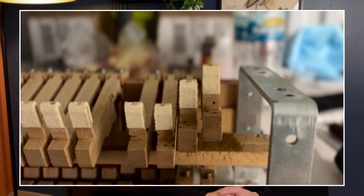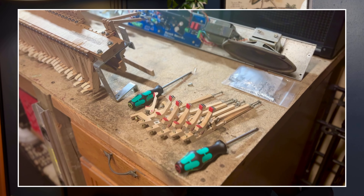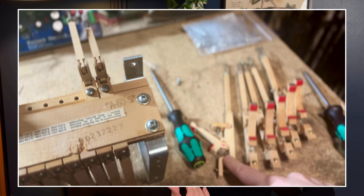What was happening is the jack butt wasn't hitting the let-off button in time and it was dropping too early, which is a sign of a weak jack spring. To comfortably get to that spring, I had to remove the top of the action to get to the whip and flanges, take off the whippens, and then access the spring to either tighten it or replace it. This time around I opted for tightening because they weren't too weak, and after they felt really great.